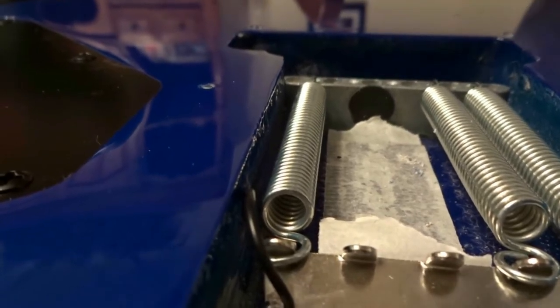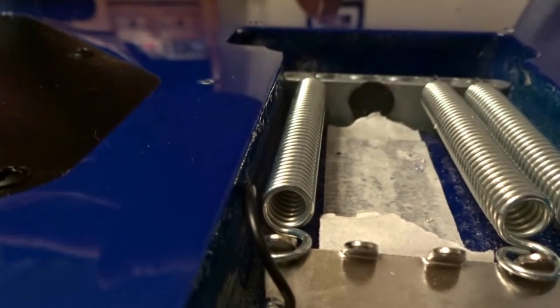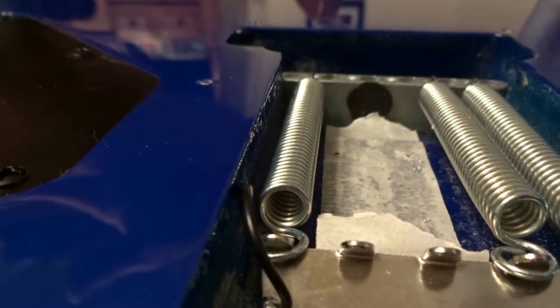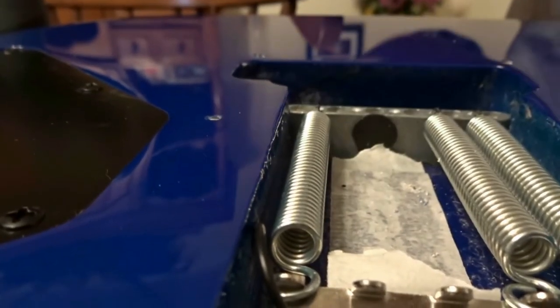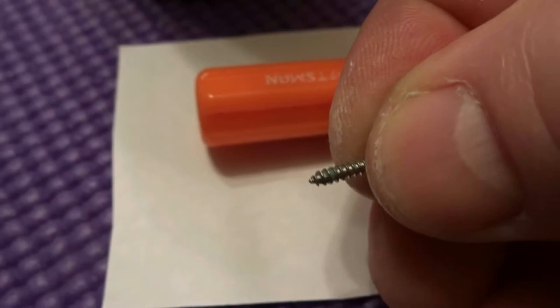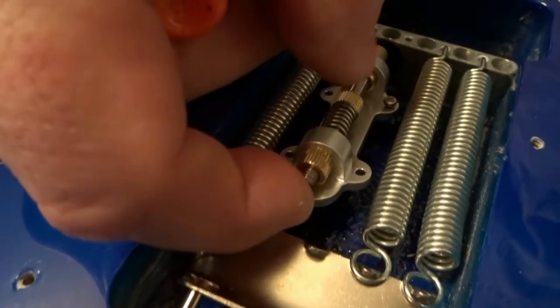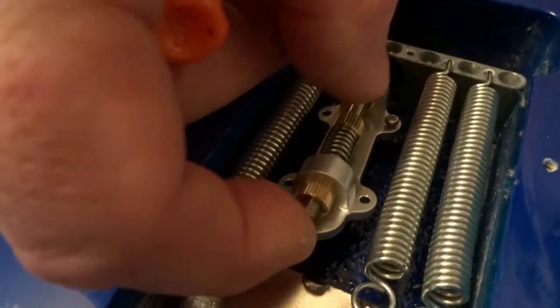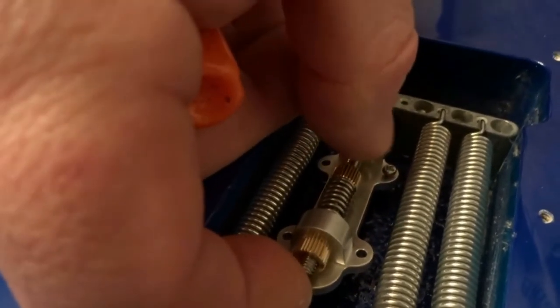Now we're ready to put the mechanism in. Use a little bit of soap on the threads for lubrication, since it's like tapping a hole in metal. Don't just crank it in — go back and forth until it's seated. Just a little bit of soap on the threads, then put it in.